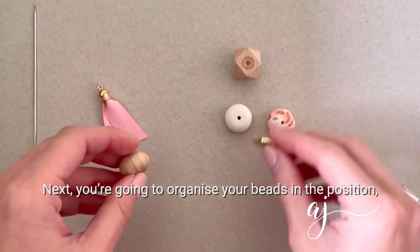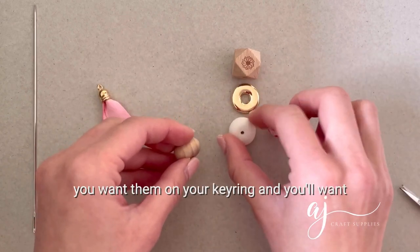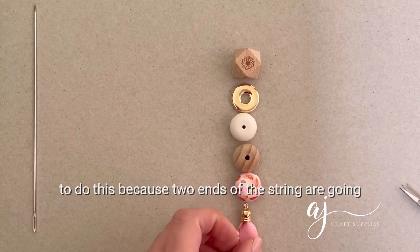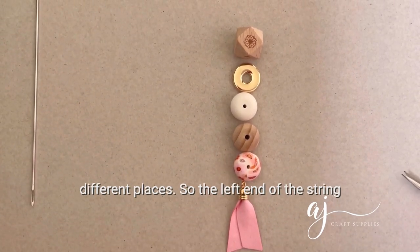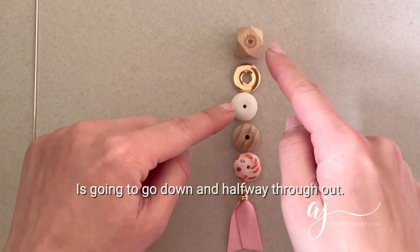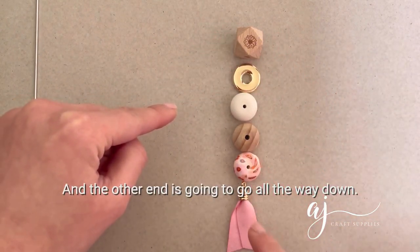Next you're going to organize your beads in the position you want them on your keyring. You'll want to do this because the two ends of your string are going different places — the left end goes down halfway through, and the other end goes all the way down.